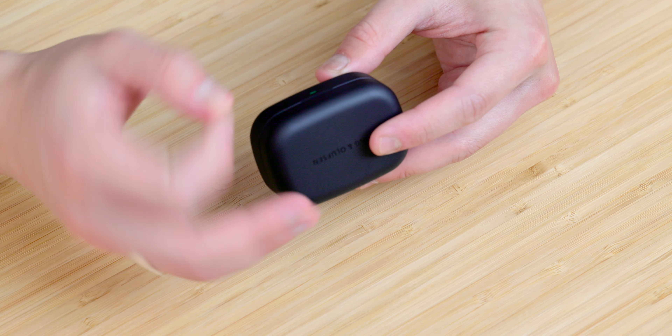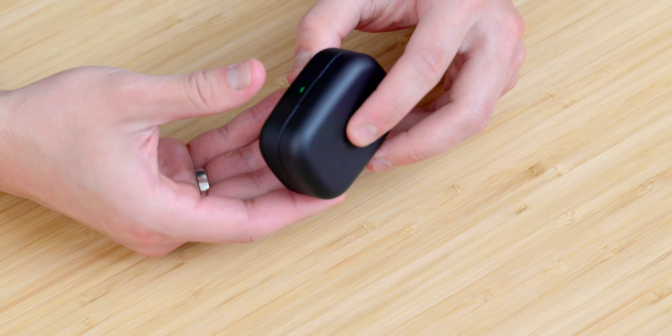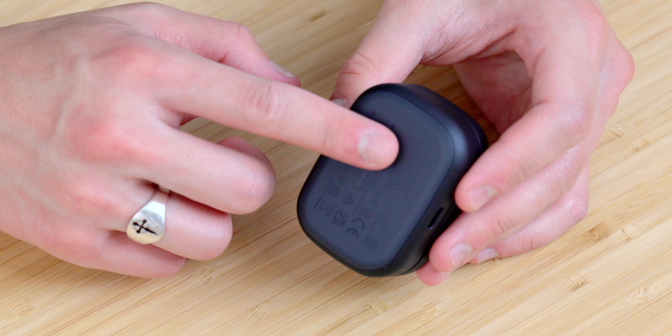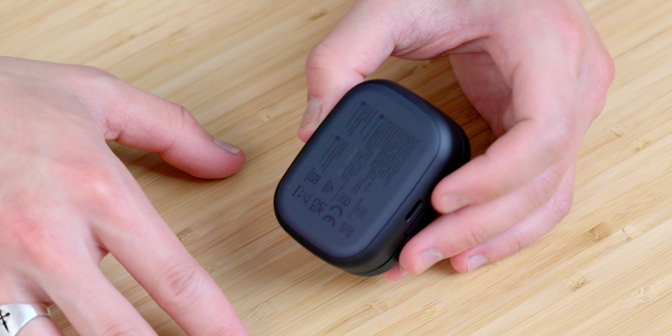These premium materials give this probably one of the most satisfying snap-close sounds I've ever heard in a pair of earbuds. The only part of the outer shell that isn't aluminum is the bottom plastic piece that allows for wireless charging. Visually it's not too bad because they've been able to color-match the aluminum to the plastic pretty well.